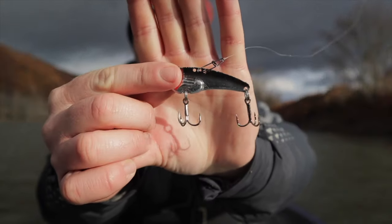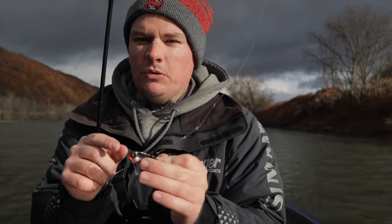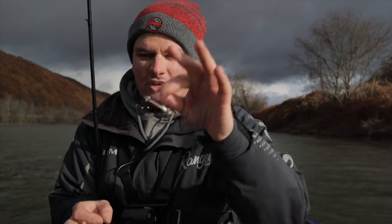Welcome back to the channel. Today we're going to talk about how to fish blade baits for smallmouth bass. This little piece of metal and lead is such an effective bait for smallmouth bass in the fall, winter, and early spring. We're going to show you the gear you need, where to fish it, and how to fish it, and hopefully you'll be catching some big bass on a blade bait after today's video.